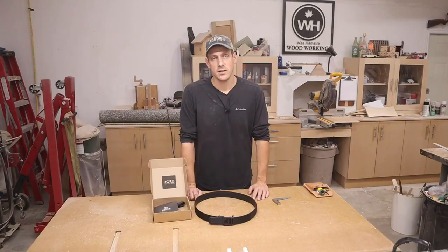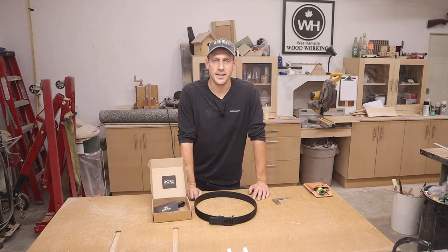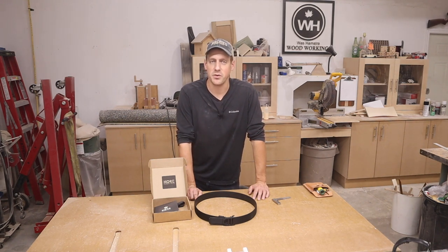If you want to get one of these belts for yourself, head over to Core Essentials' website — the link will be down in the description. Use coupon code WESTHAMSTER10 at checkout to get 10% off your purchase. That's it for this video, guys — I hope you enjoyed it. If you're new to my channel, hit that subscribe button and the notification bell so you never miss when I upload a new video. We'll see you in the next one.